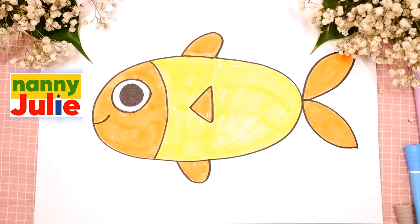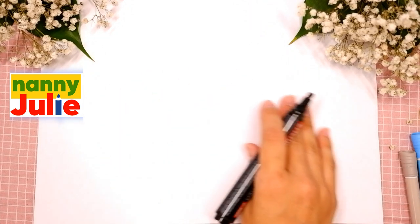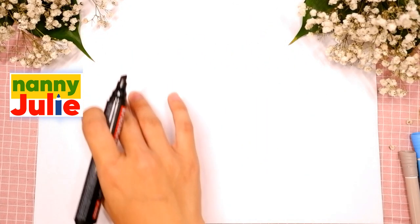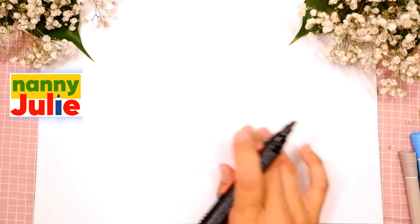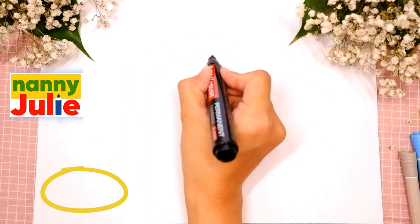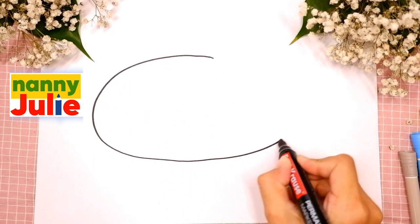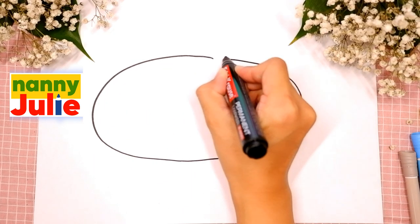Okay, let's start drawing. The first step we are gonna draw is the body. Just put it on your paper where you like. I will start over here right in the middle. We are gonna draw an oval. Come around, come back up to the top and connect it.